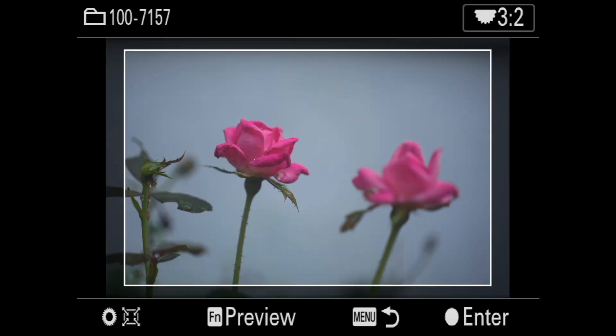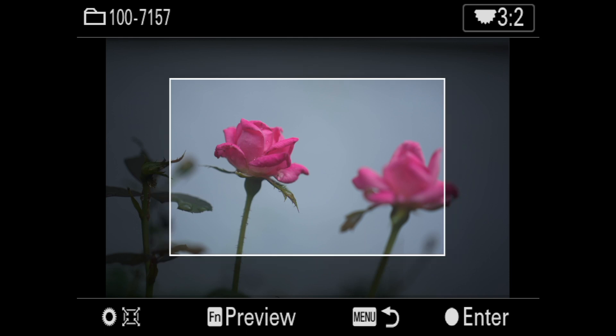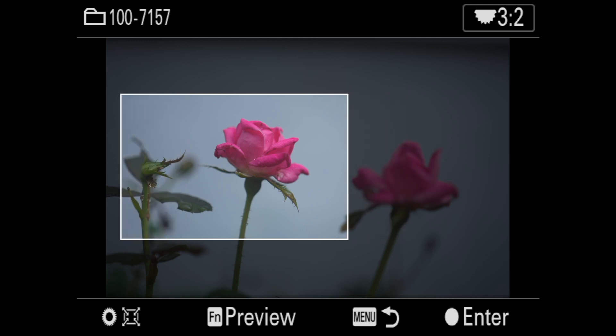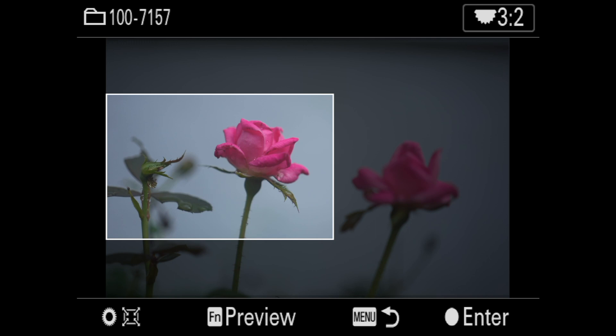I can zoom either with the wheel on the back of the camera or the aperture control on the front of the camera — whatever I want to do. And then I can use the joystick to re-crop at will, and that actually looks pretty good. So I'm going to hit Enter.